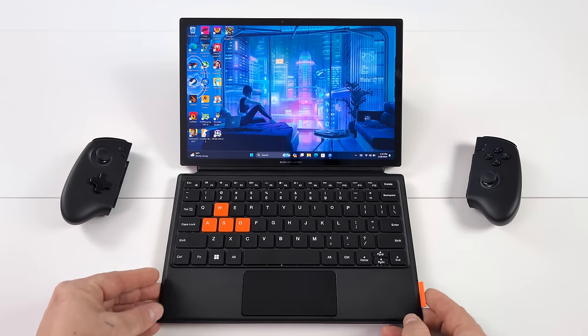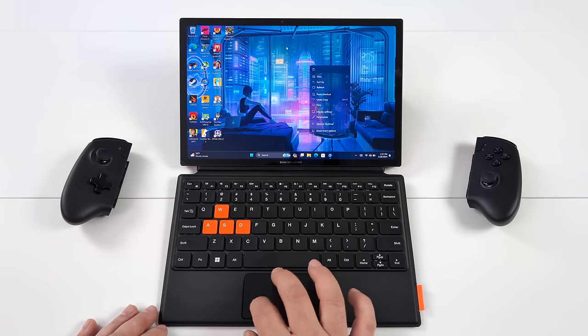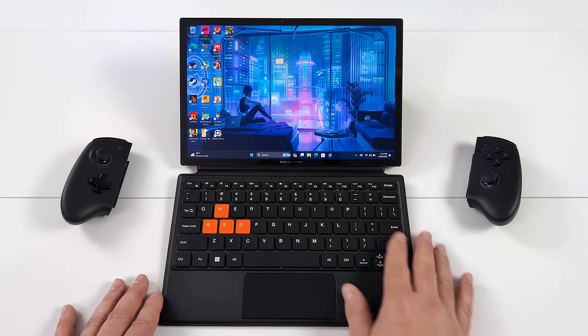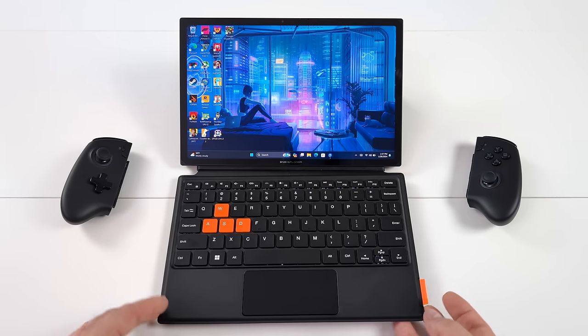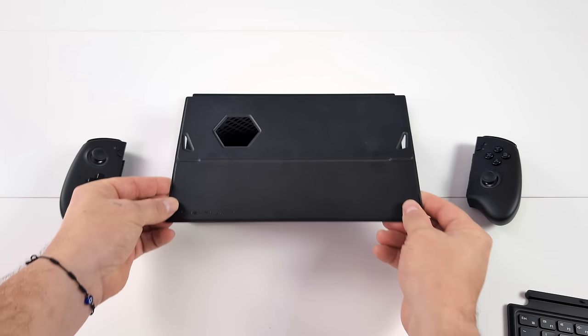But when it's time to get some work done, you can use their detachable backlit keyboard with a built-in trackpad, and this is really awesome. It also folds up to protect that screen — it's basically a folio case. And around back, we've got another magnetic cover to kind of help protect everything.